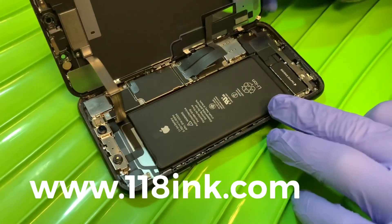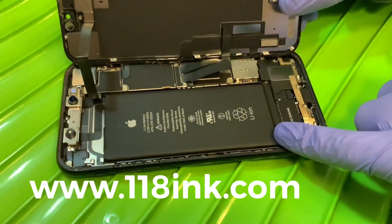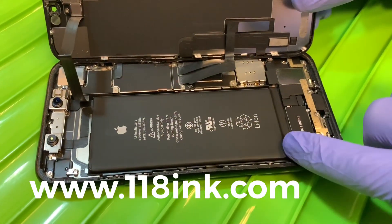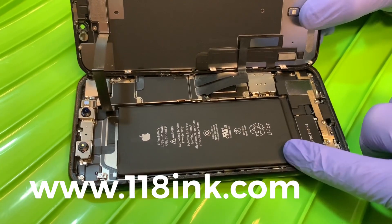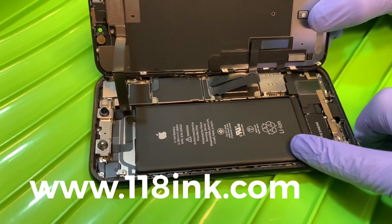This is basically the inside of the XR. Here's the battery — in comparison to, say, an iPhone 6, the battery is bigger and a little bit fatter, which is probably why it's got a much better charge on it.